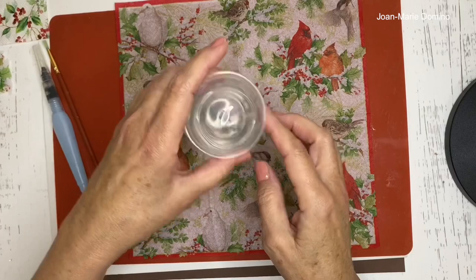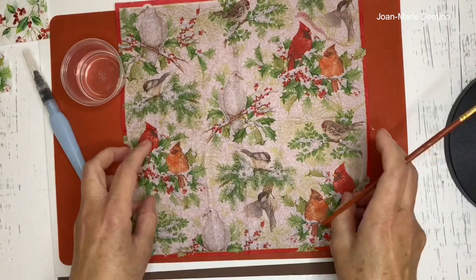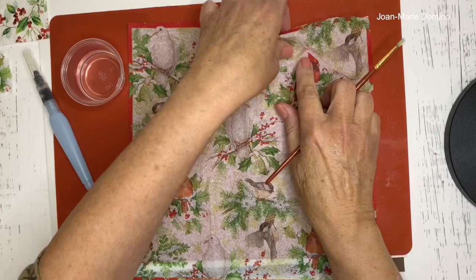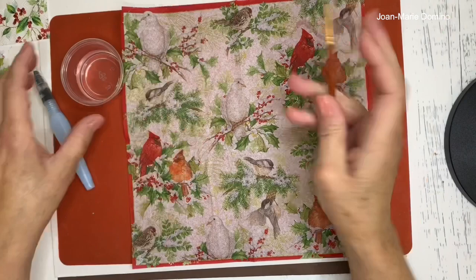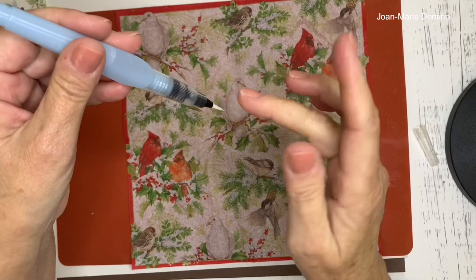To get that softened edge, use water and a fine brush. Trace around the image you want with the brush dipped in water — the water weakens the napkin so you're able to pull it apart, giving you a beautiful softened edge. There's also a product called a water brush that has a tube holding water feeding through the brush, which is a lot quicker.